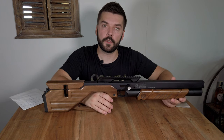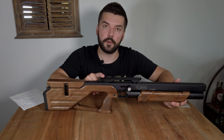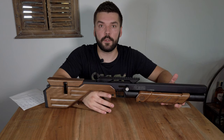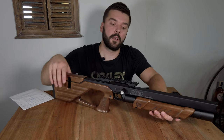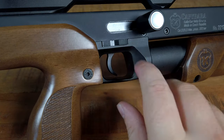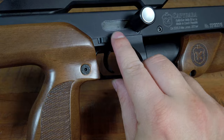Caliber Gun will produce this semi-automatic kit soon, so if you buy this rifle and then buy the kit, you can easily convert it to semi-auto. You will just have to cock the rifle once and then just pull the trigger. The manual safety is on the right-hand side of the rifle and is really easy to reach.